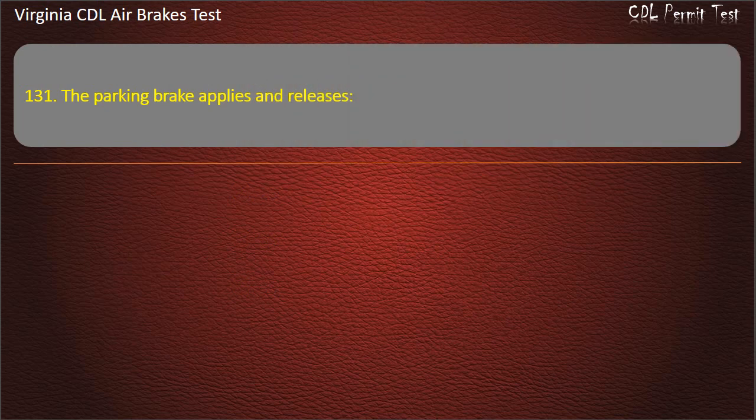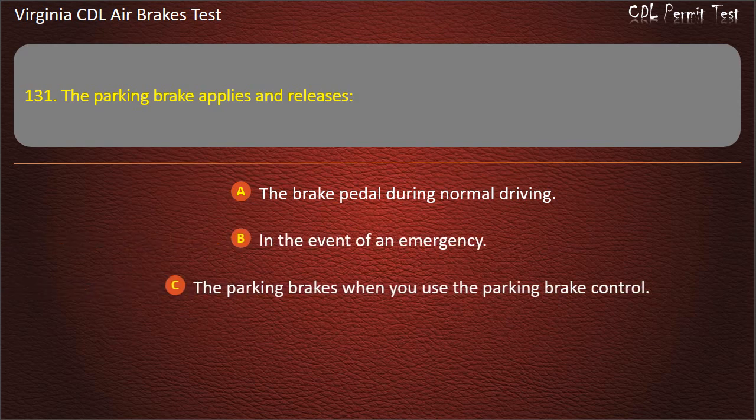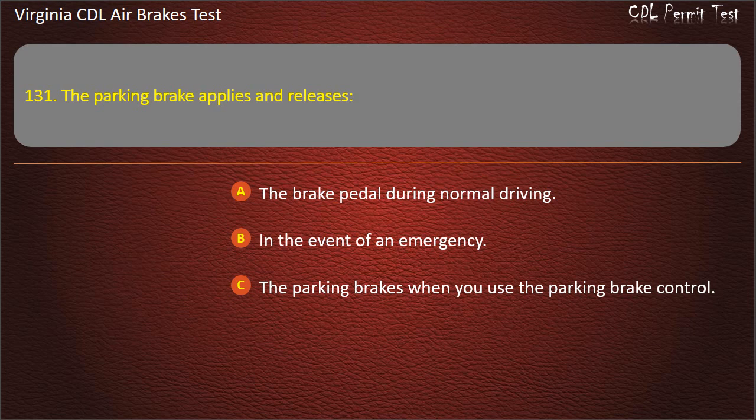Question 131. The parking brake applies and releases: The brake pedal during normal driving; In the event of an emergency; The parking brakes when you use the parking brake control. Answer: The parking brakes when you use the parking brake control.